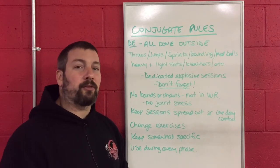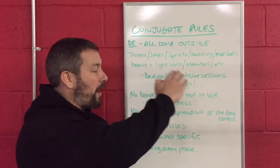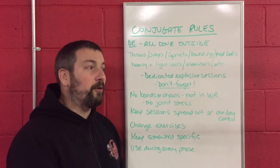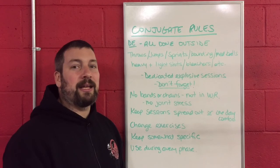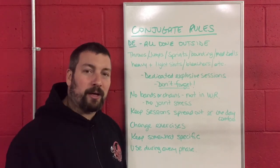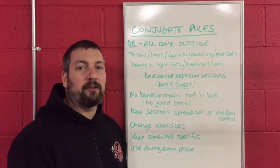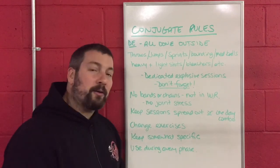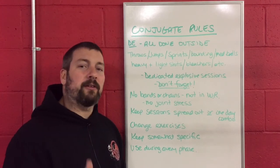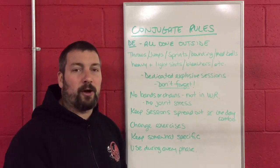Don't feel like you need to create your own system or get cute with your athletes. Follow the rules that are here — it works, it's been proven for decades. We've used it for the better part of eight years and it is a fantastic way of working around injuries, getting your athletes strong, and getting them ready for the big championship meets at the end of their season. Try it out, write down all these rules — you'll see it's a lot easier than you think. Hit me up with any questions and check out EliteThrowsCoaching.com for the blog post that goes along with this video.